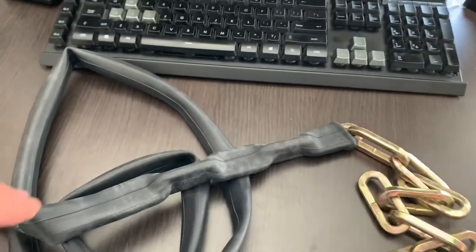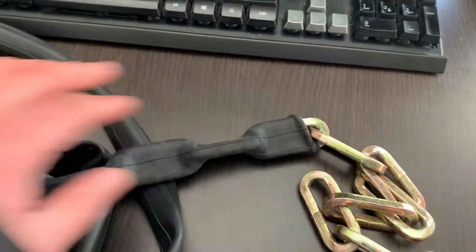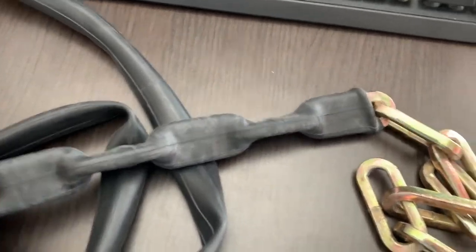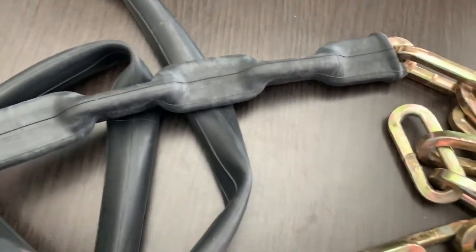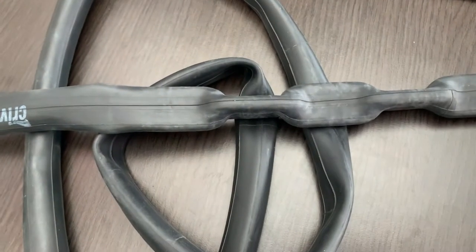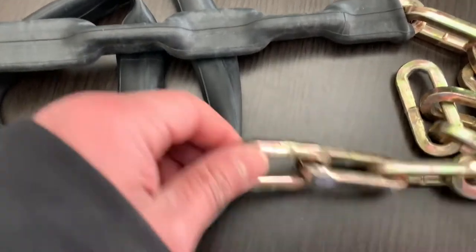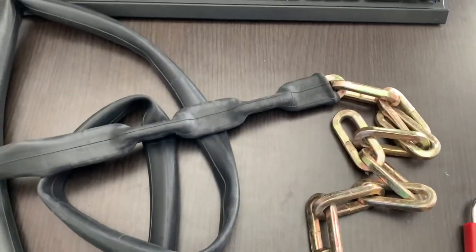As you can see, one, two, three, four — almost five links are already inside this new bicycle tire sleeve. It's doable; it's not that hard to put the inner tire around the chain. This is a size 28-inch normal bicycle inner tire. I would not advise you to use a road bike inner tire unless you have a really small chain. This is the result so far — I'm going to carry on and do the rest.